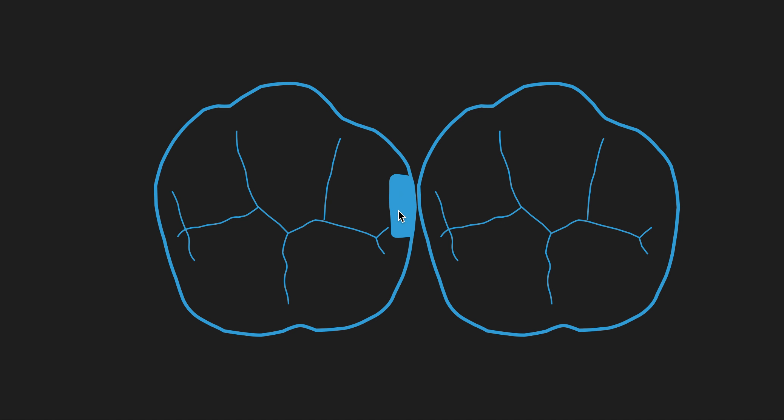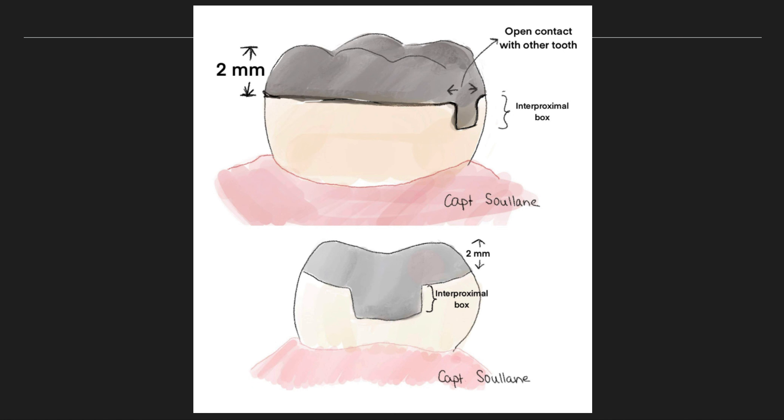Without further delay, let's take a look at a clinical example.